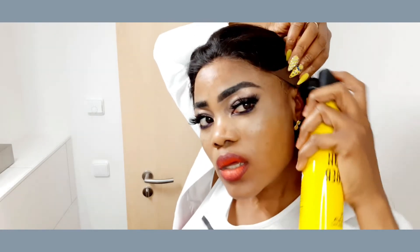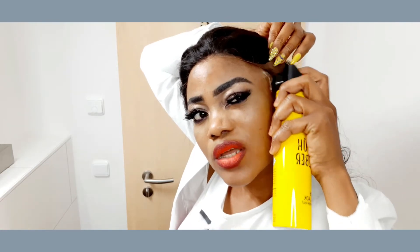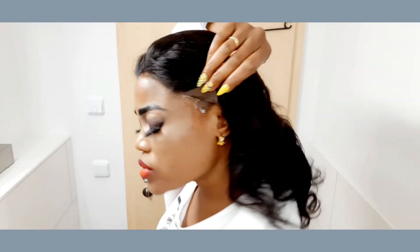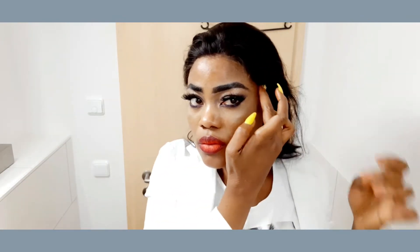Your frontal wig. Most of the time at Maria's Extensions, we prep the wig for you — we remove the excess lace and everything. So when it reaches you, you only have to put it on. And when you're making your order, I ask you how you want it.